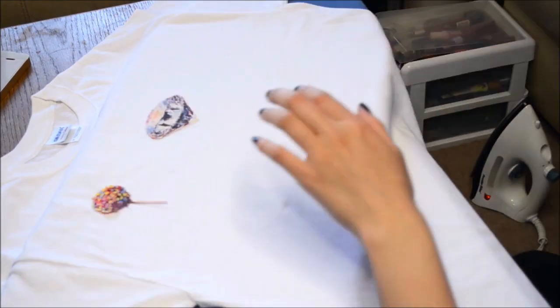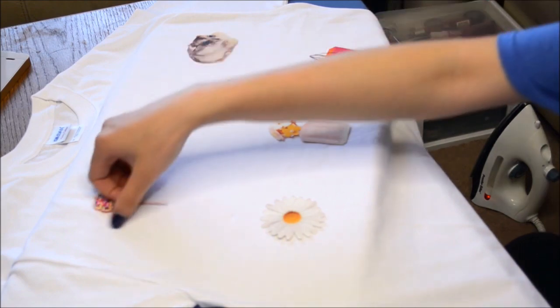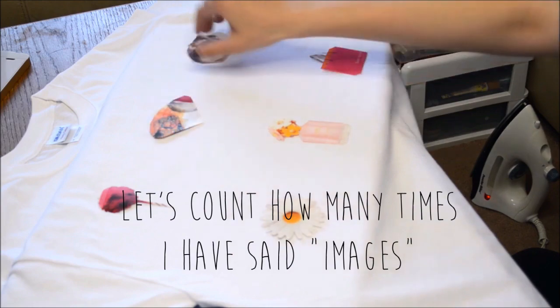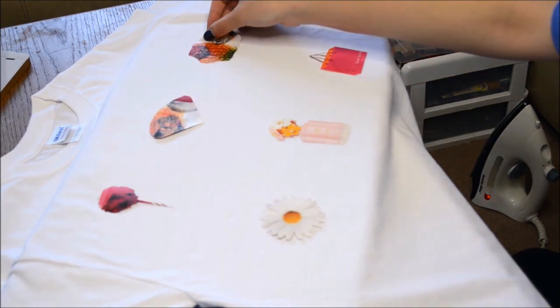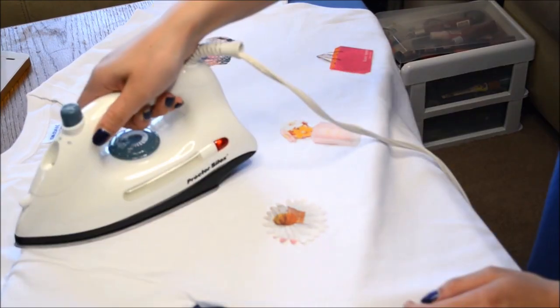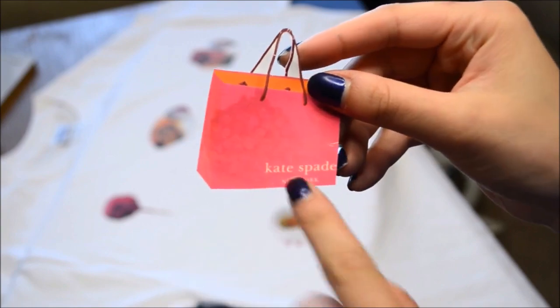Afterwards, just plan out how you're going to place those images. Remember that you have to flip your images like this before you iron them, or else bad things will happen. Make sure you mirror your image or else any words or numbers will be ironed on backwards.